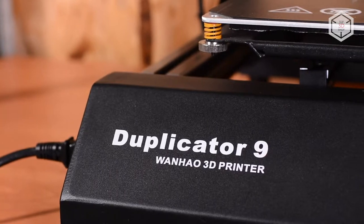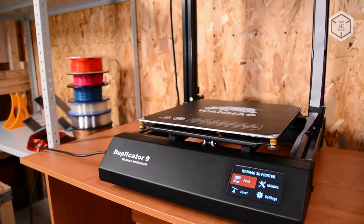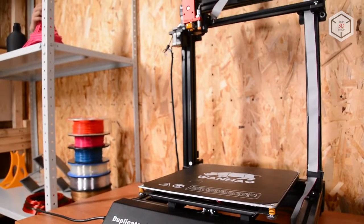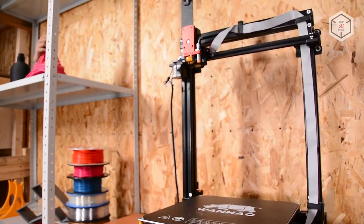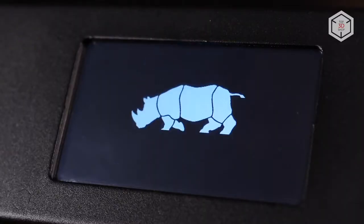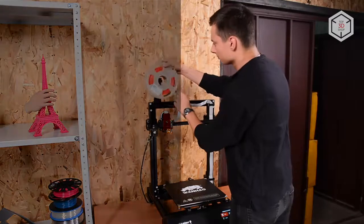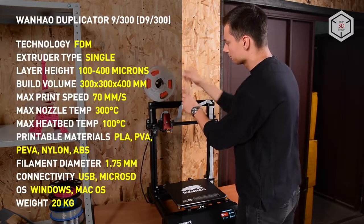Wanhao's new line of 3D printers features three modifications of the Duplicator D9 with different build volumes. These models have a number of strengths: large format printing, inductive auto-leveling sensor, as well as magnetic print bed coating. Wanhao picks up one of the most popular trends in 3D printer manufacturing — the increase of build volume.